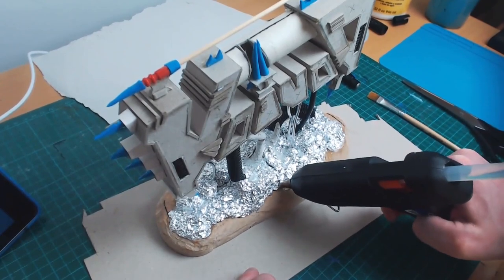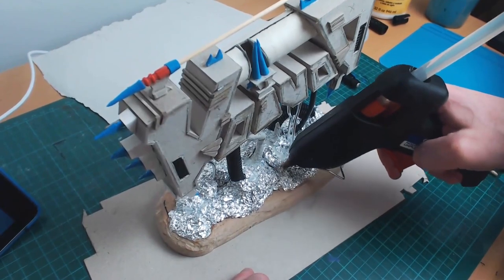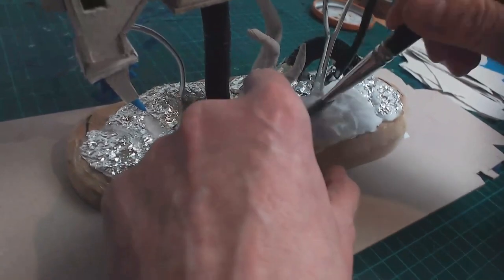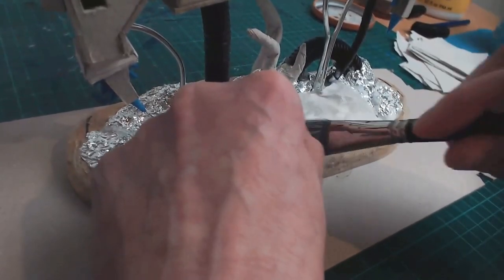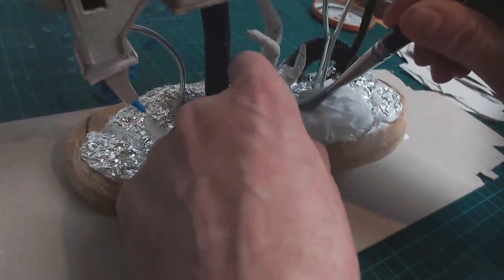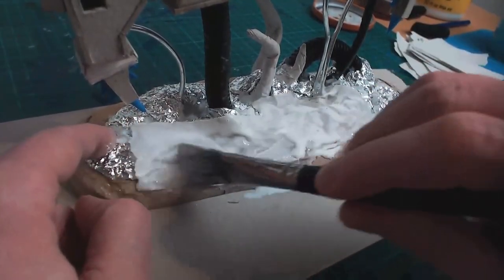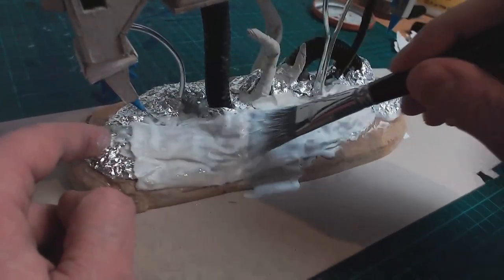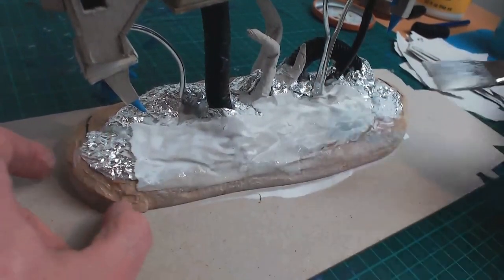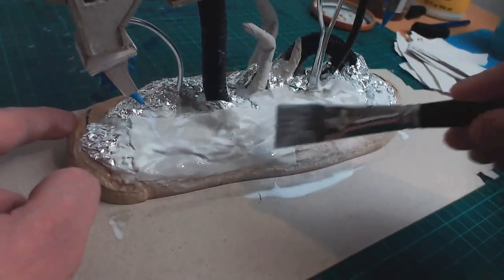Using aluminum foil and hot glue, I bulked up the surface to make it look more like rough terrain. Here's where the paper mache comes in. For paper mache, I used Mod Podge mixed with a bit of water. This stuff is awesome — it seems harder and more durable than regular white glue, and it's available in matte, satin, and gloss. Some might consider the imperfect surface you get from paper mache to be a problem, but not me. I like the wrinkly, almost veiny texture you get with it.